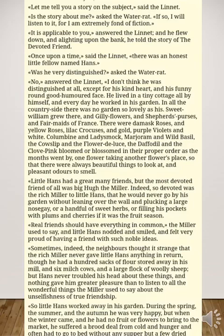Little Hans had a great many friends, but the most devoted of all was big Hugh the miller. Indeed, so devoted was the rich miller to little Hans that he would never go by his garden without leaning over the wall and plucking a large nosegay, or a handful of sweet herbs, or filling his pockets with plums and cherries if it was the fruit season. 'Real friends should have everything in common,' the miller used to say, and little Hans nodded and smiled, and felt very proud of having a friend with such noble ideas.